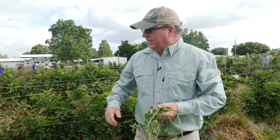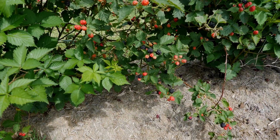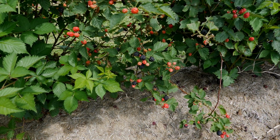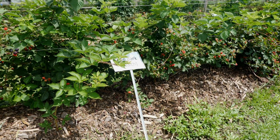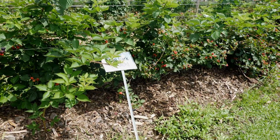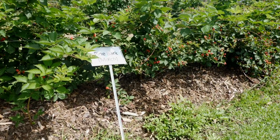In this evaluation, we are evaluating different mulches. We're evaluating pine bark mulch, wheat straw, bahiagrass hay, and pine bark nuggets. We have different mulches here that we're evaluating. What we're seeing right now is all the mulches look really good — they're really suppressing weed growth, and of course they also provide some moisture retention too.